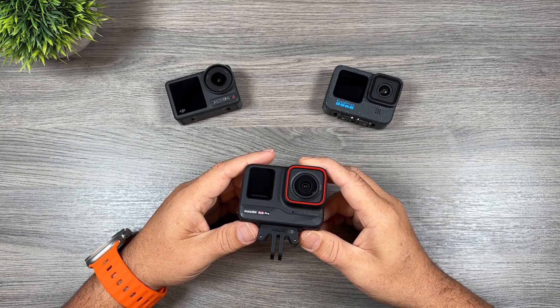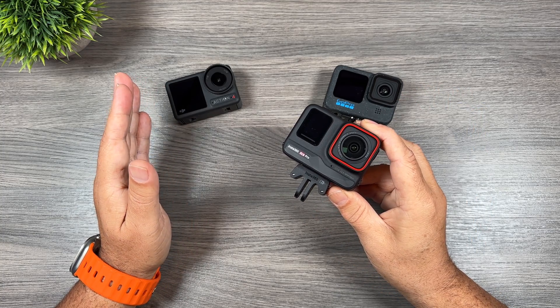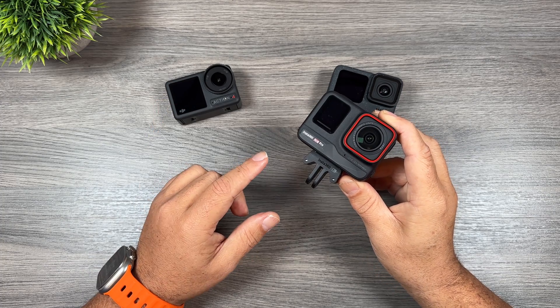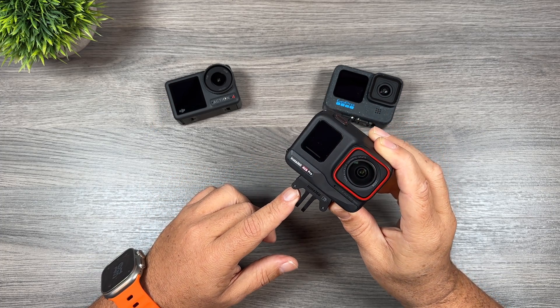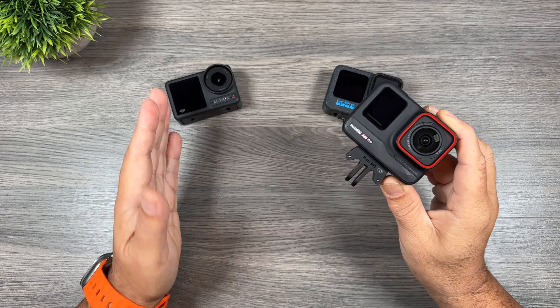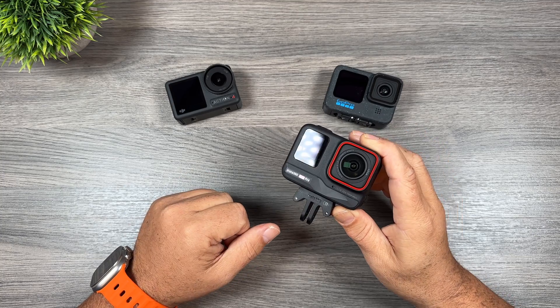The Action 4 does perform better in low light than the Hero 12 Black, and although the sensor size of the Osmo Action 4 and the Ace Pro are the same, due to the 5 nanometer chip that's in the Ace Pro it can process that low light footage in real time, whereas the Action 4 and the GoPro Hero 12 just are not capable of that — and that makes all the difference.